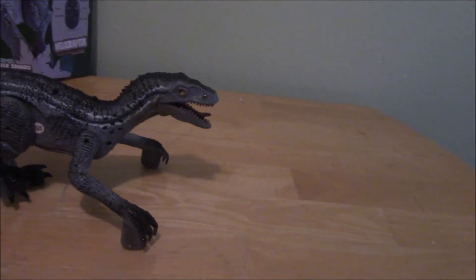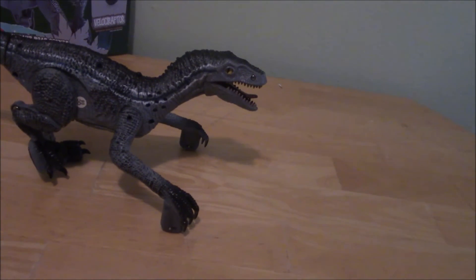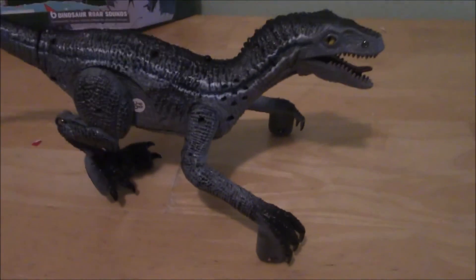But overall, I don't know where you'd find this thing, but if you can find it and you want it, pick it up, because it works for what it wants to do. I'm not particularly fond of it, but it works fine enough.